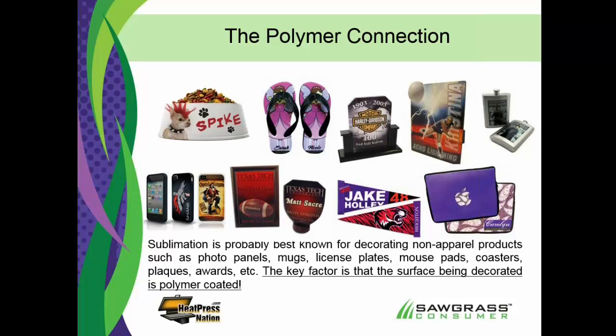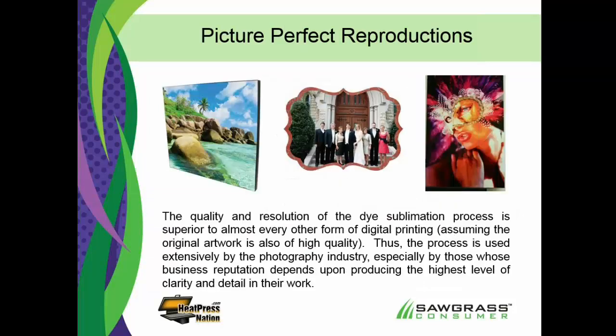Now, the polymer connection. When we say it only works on polymers and polyesters, people start thinking they only have a limited handful of different products they can decorate. Not true. There's close to a thousand different blanks available in the marketplace for sublimation, manufactured specifically for sublimation. You've got flip-flops, computer bags, flags and pennants, awards and plaques, promotional products, phone covers — there's just a tremendous amount of things you can do easily with sublimation, which opens up your opportunities for more profits.